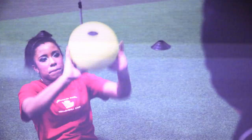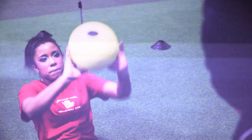Stay tall, work your arm placement. Get it right.